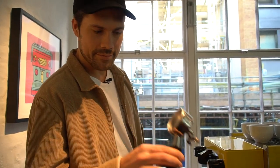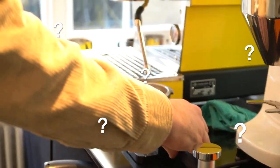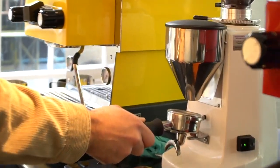This is a portafilter. Weigh how much the portafilter weighs — about, I don't know how much it is. Fill up 18 grams worth of ground beans from this lovely grinder.